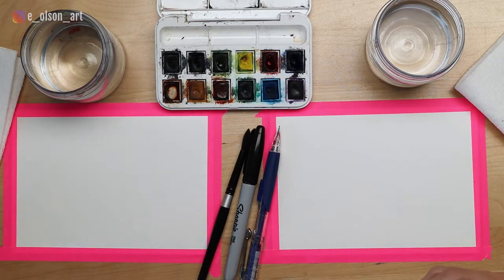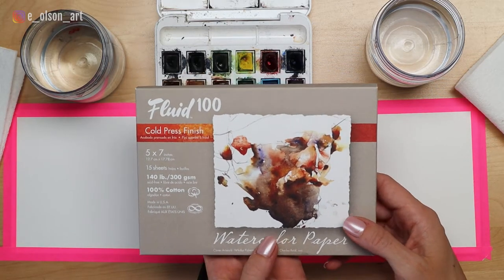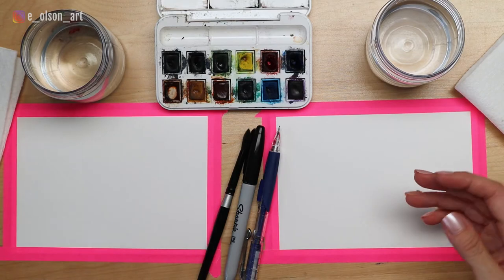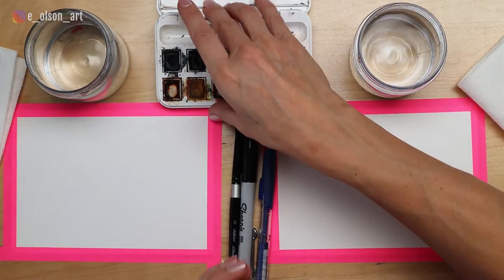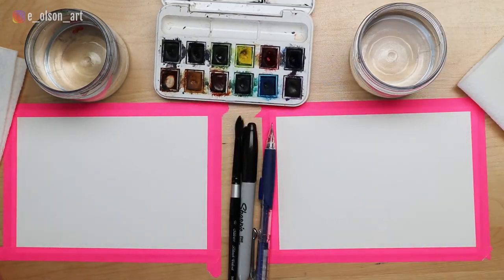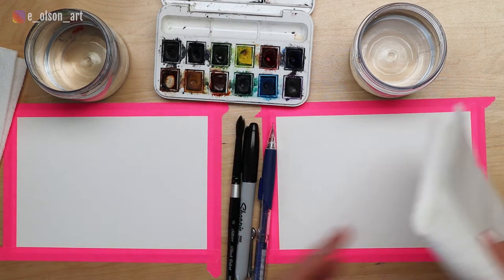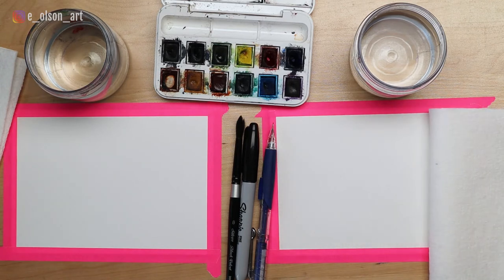For today's project, my paper is Fluid 100 - it's a cold pressed cotton watercolor paper. It's one of the less expensive cotton papers out there, so this is great for painting with kids and students. It's five by seven inches, taped down with painter's tape. We each have a water jar, a Winsor & Newton Cotman watercolor set of 12 colors, a size eight round watercolor brush, Sharpies, pencils, and paper towel. The paper towel is important for controlling how much water is in your brush.